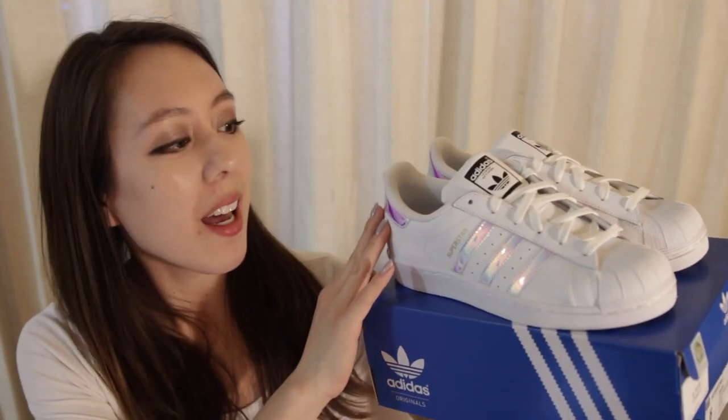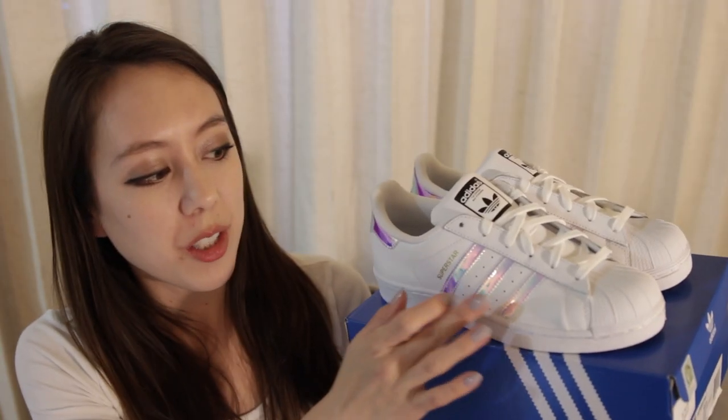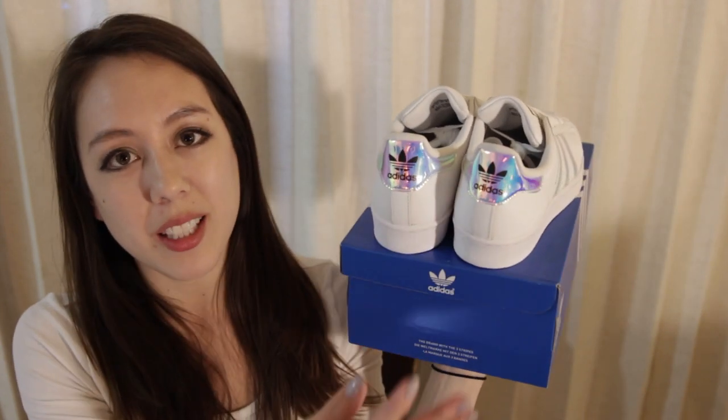Today's video is going to be an unboxing of these Adidas Superstar shoes. These are one of the most traditional, classic, iconic styles from Adidas, yet it has a modern twist with holographic stripes on the side as well as on the back.